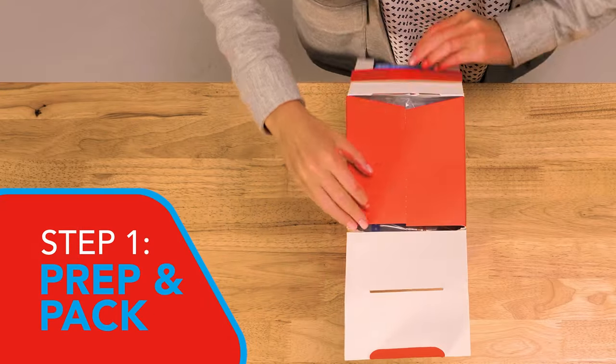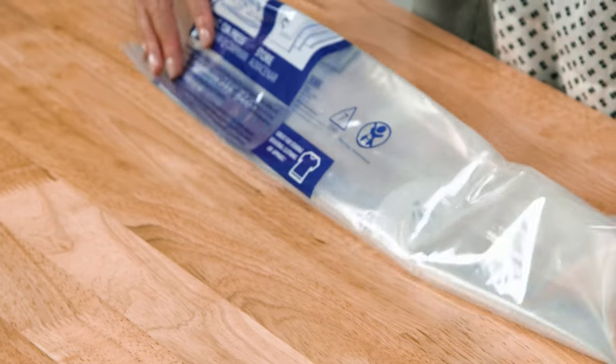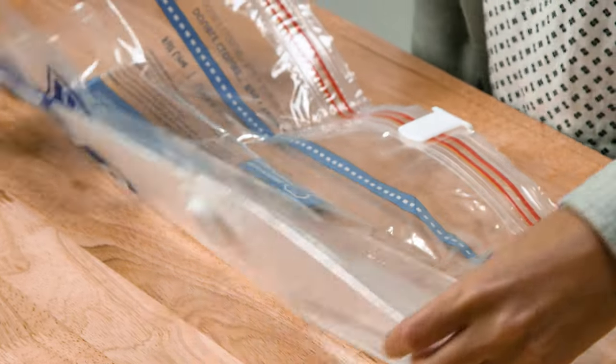In Step 1, you want to unpack your Hefty Shrink Pack bag from the box and spread it out flat on the counter, table, or floor.